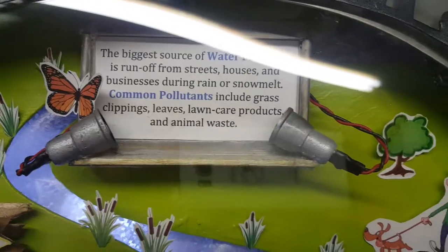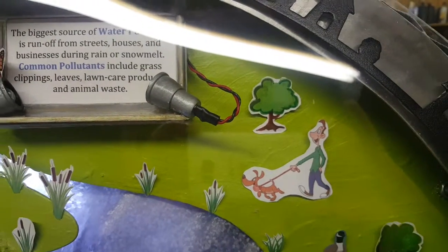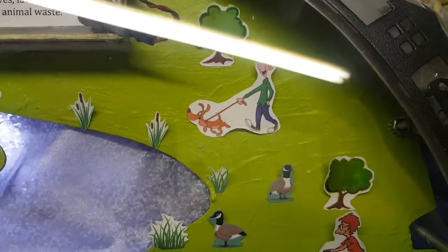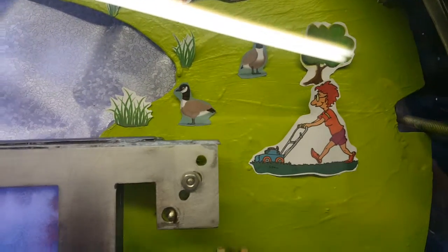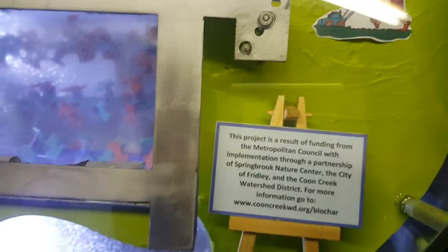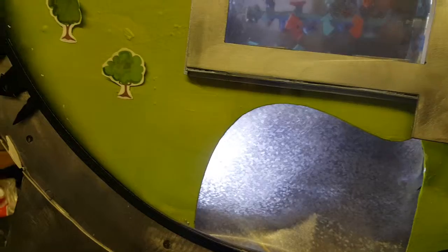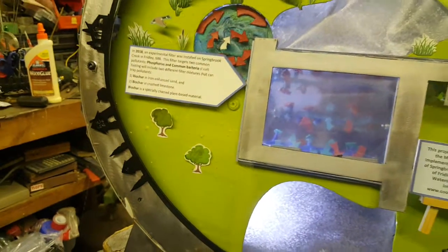Your fluorescent light is causing a water effect. Yeah, I do. Got a guy walking a dog, more geese, a guy mowing his lawn, water effect. Trees.